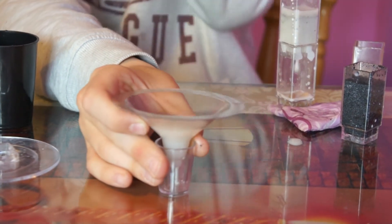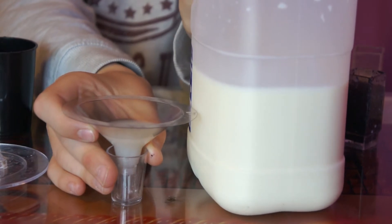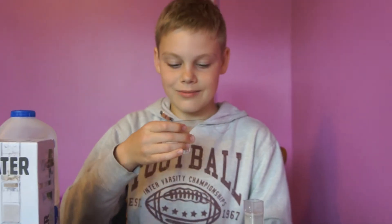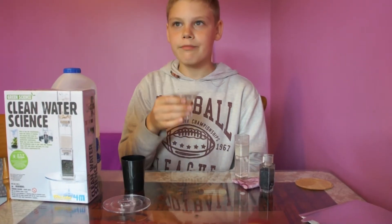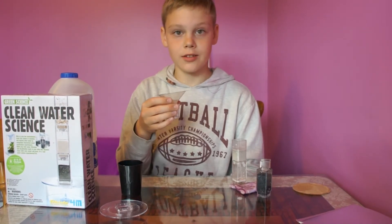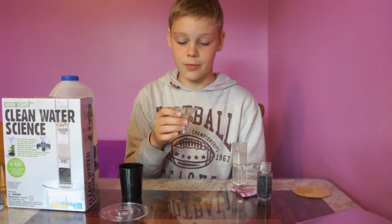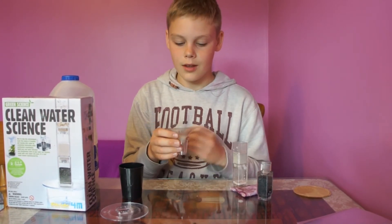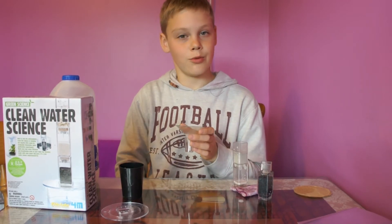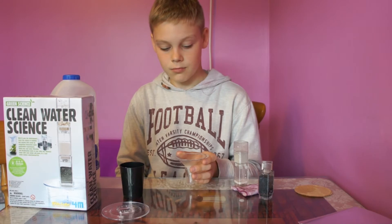It only has a small difference — not a big difference. So let's go and taste it. It tastes like water, surprisingly. I think it just doesn't remove the colour — that's the problem. Because in the last one it didn't do so great at removing the colour either.